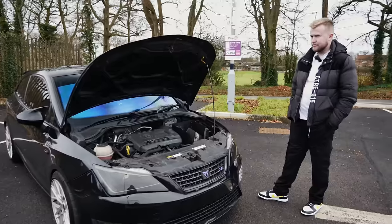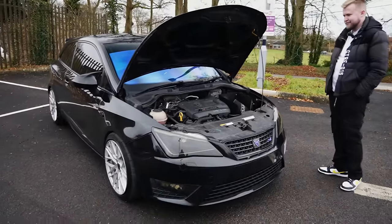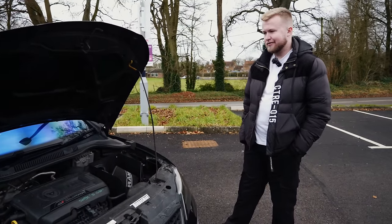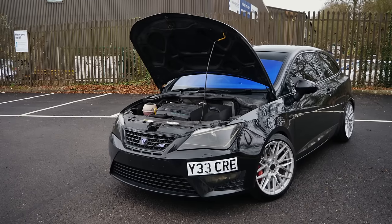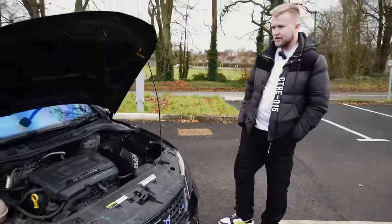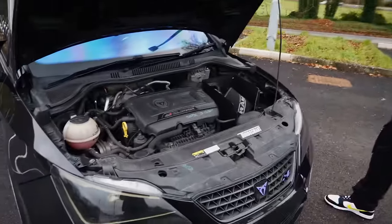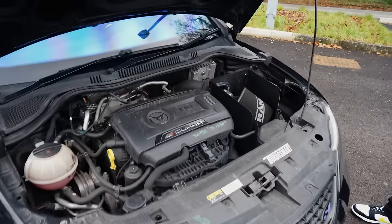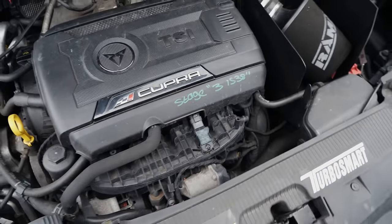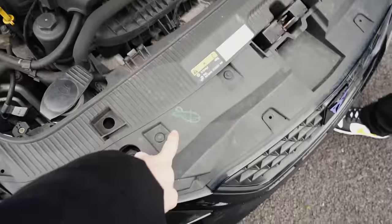We're joined now with Callum, the owner of the car. Thank you so much for bringing this thing down today. I've filmed a few of them now — both Cupra variants and FR variants — and they are good fun. This one is running some good power, 370 brake. Seeing as the bonnet's open, we'll dive straight in. It is a Stage 3 IS38. It actually is a Stage 3 IS38.